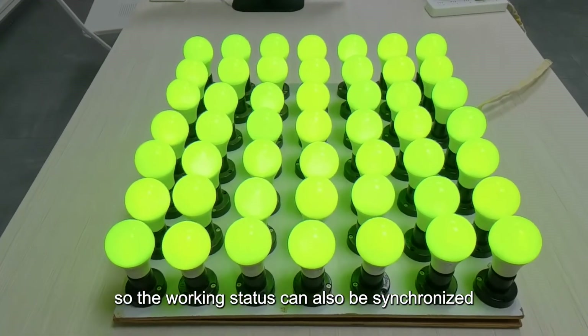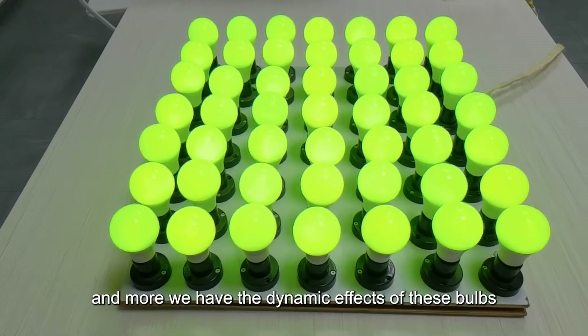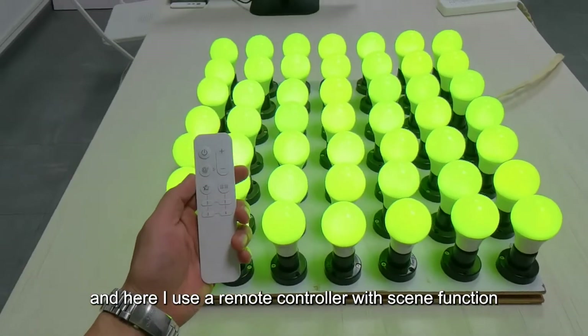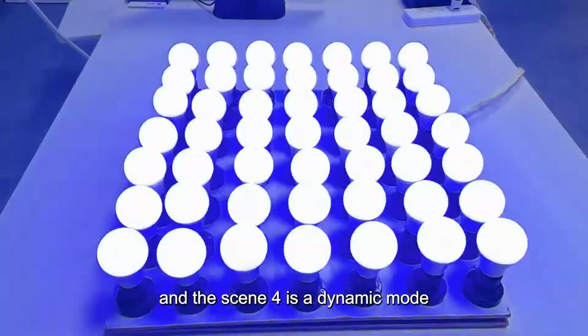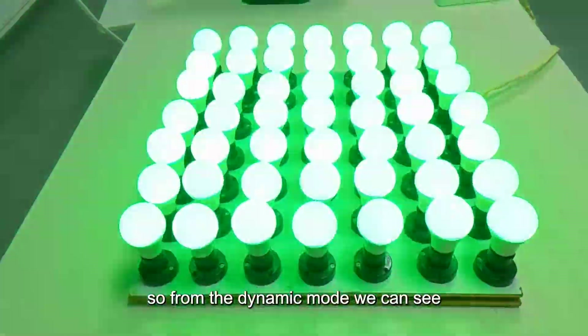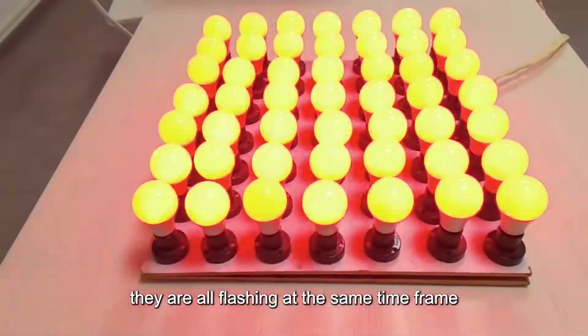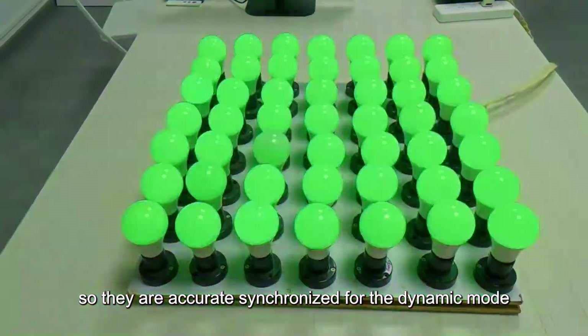So the working status can also be synchronized. Additionally, we have dynamic effects for this bulb. The remote controller has a sync function, and sync 4 is a dynamic mode. In dynamic mode, we can see all bulbs are flashing at the same time frame — they are accurately synchronized.